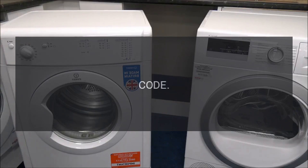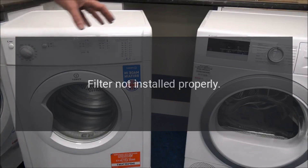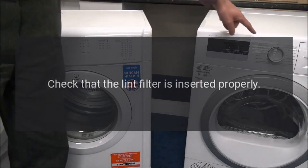Error Code: F0 — Filter Out. Problem: Filter not installed properly. Fix: Check that the lint filter is inserted properly.